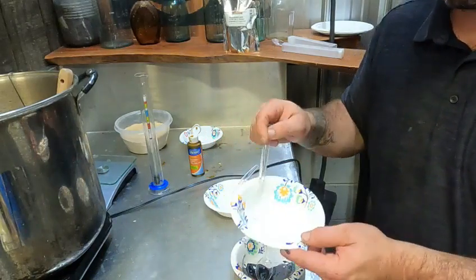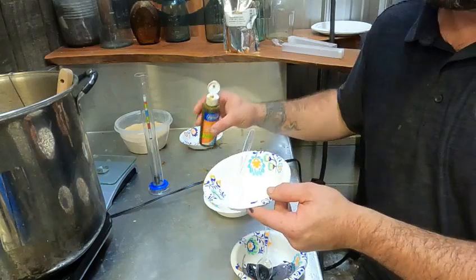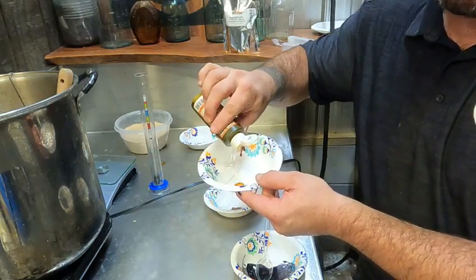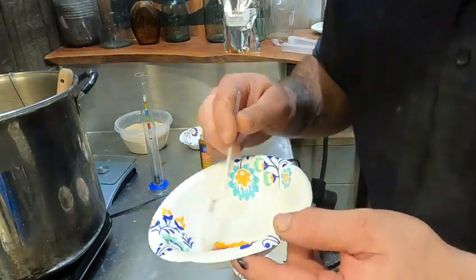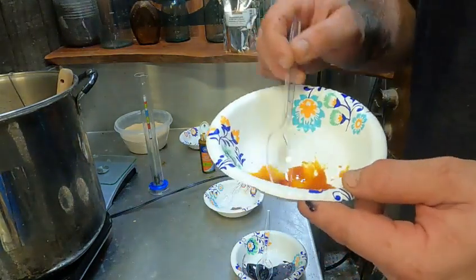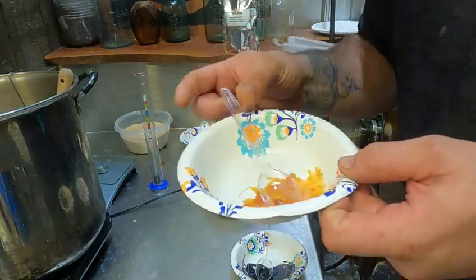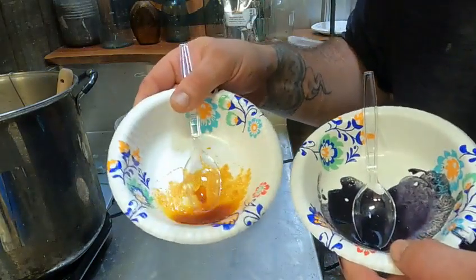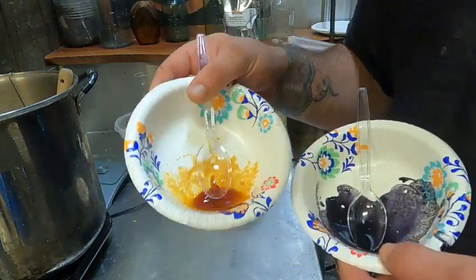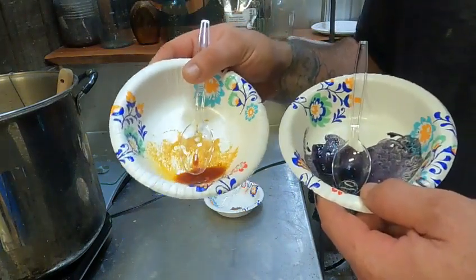Now for a baseline so you guys can see — this is Dixie Crystal's table sugar. You can see the iodine is a little bit lighter color than it was coming straight out of the bottle. Notice the color — it's staying the color of the iodine. This is kind of what you're aiming for. It can be very hard to get it this clean, with the iodine staying this color during the conversion. The black color is definitely what we don't want.